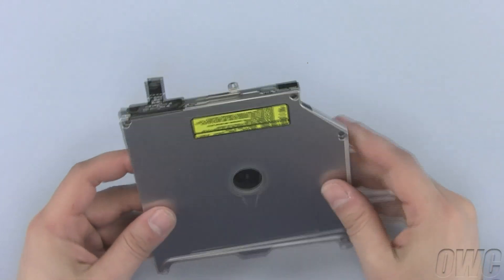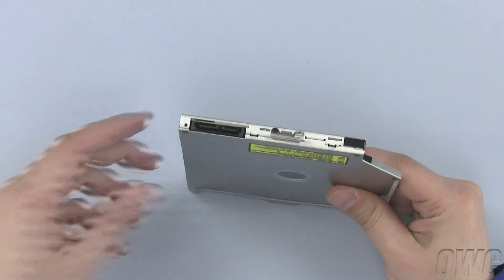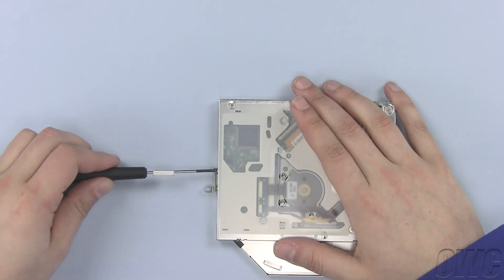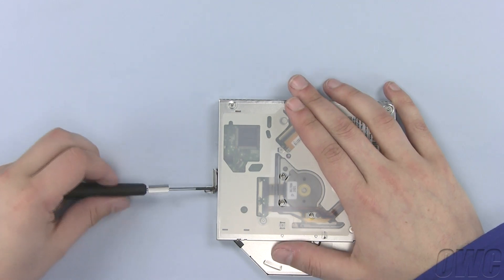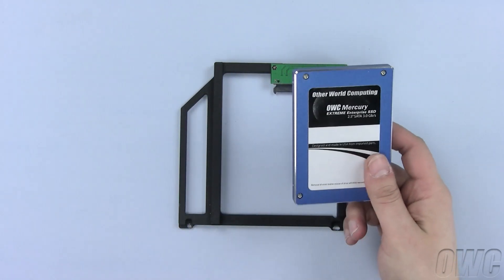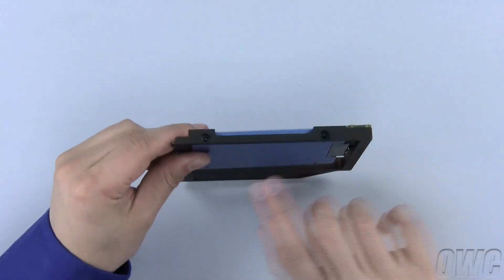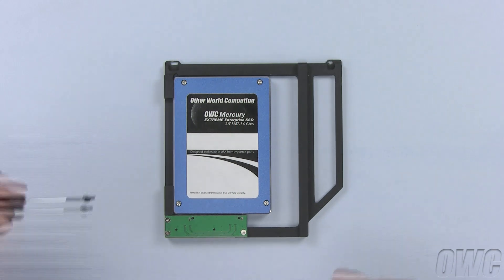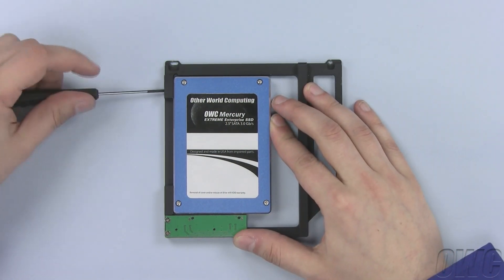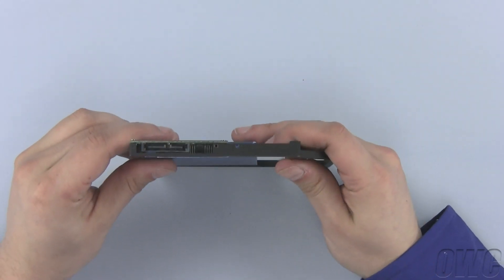We will need to reuse the hardware from the optical drive on our data doubler. First, pull the data connector gently out of the data doubler and set it aside. Now remove this bracket by unscrewing the two Phillips screws. The OWC data doubler can use any two and a half inch SATA hard disk drive. We will use the much faster and reliable OWC Mercury Xtreme SSD. Align the SATA connectors and push the connectors together. Now install the two Phillips screws here to secure the SSD drive to the data doubler.